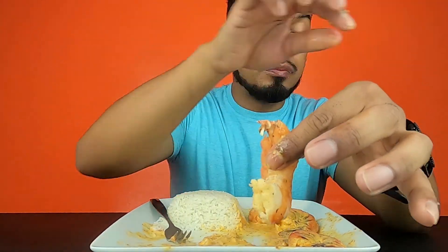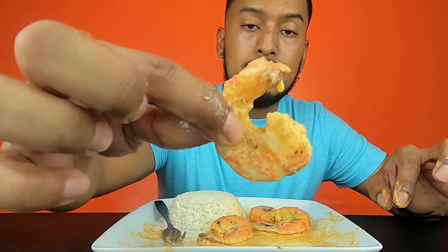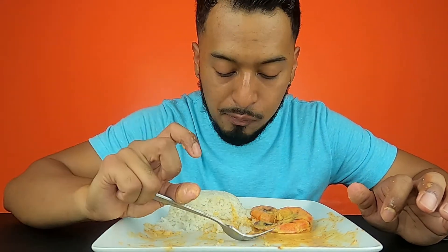So good, I'm killing this plate! Bomb. Thank you guys for watching, I will see you guys next time, bye!